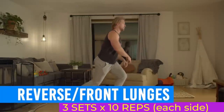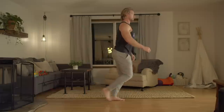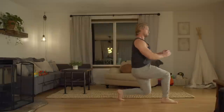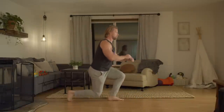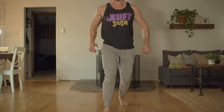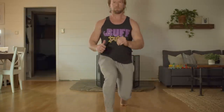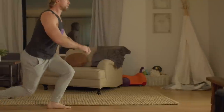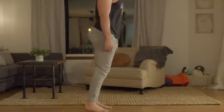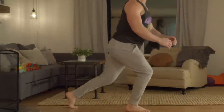Reverse front stationary lunges, working on the quads and glutes. Start in the standing position with feet hip width apart. Kick one leg back behind you in line with the hip and land on the toes, with the forward foot still flat on the ground. Flex both knees and lower your back leg knee just above the ground. Using the front leg as a pivot point, move the back leg into the front lunge position. Go back and forth in a fluid motion. Keep in mind: don't let the knee go too far over the toes and keep a vertical torso.